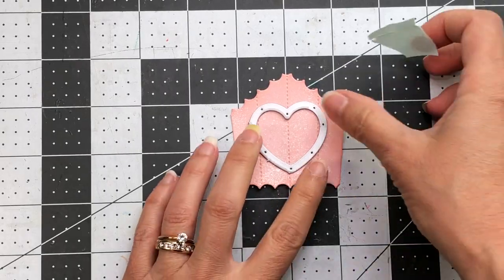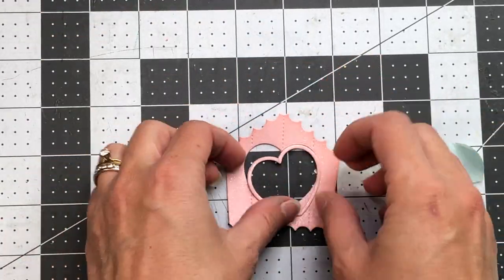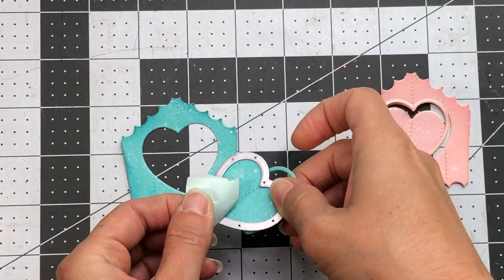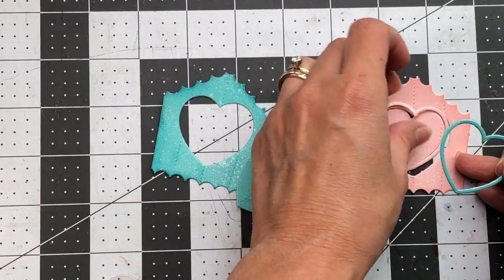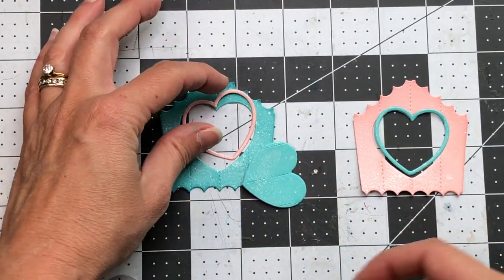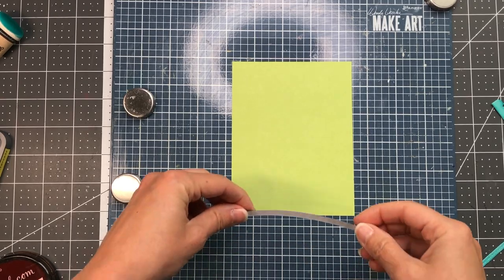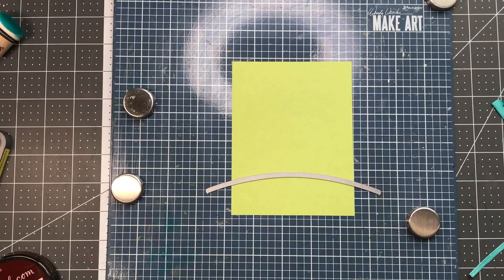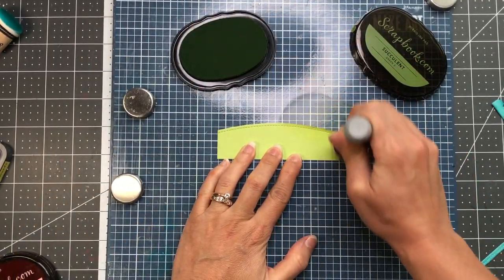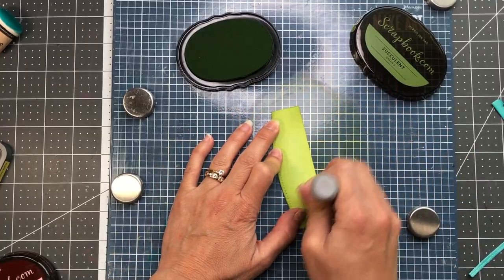Next, I'm going to take the heart and die cut the middle part of the birdhouse so that I have a heart shaped opening. I'll do the same thing to the teal cardstock, die cutting the heart out of there. Once both are die cut, I'm going to use the teal heart outline for the pink birdhouse. My card is just going to consist of one birdhouse, but you could create another birdhouse with the teal and then the pink heart if you wanted to. I'll come back to those birdhouses, but in the meantime I'm going to take a piece of green cardstock cut to four and a quarter by five and a half inches, cut a little hill from the bottom, and ink up the green cardstock with some green ink to add more depth.